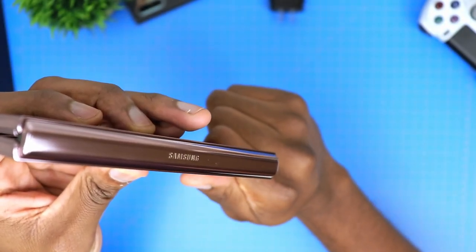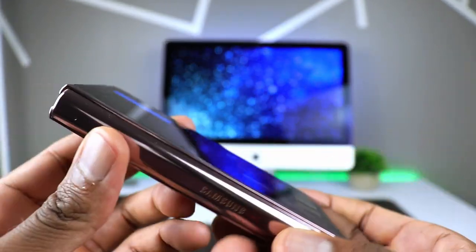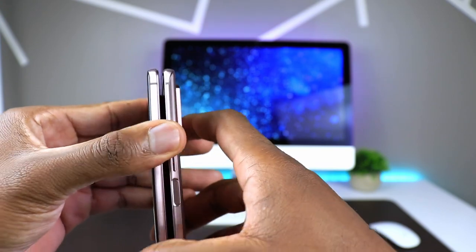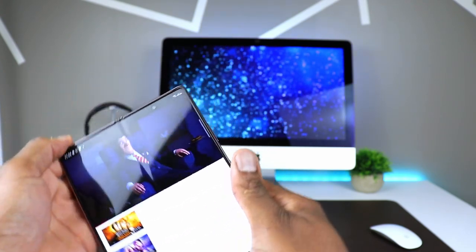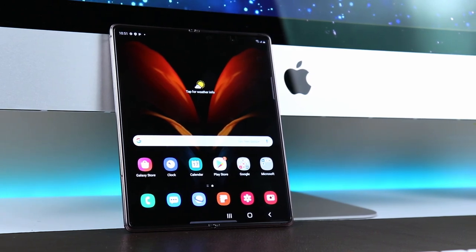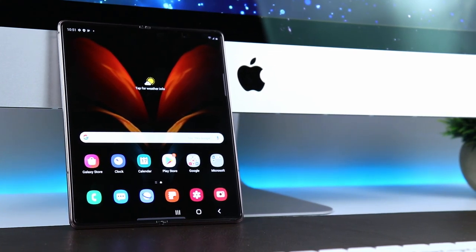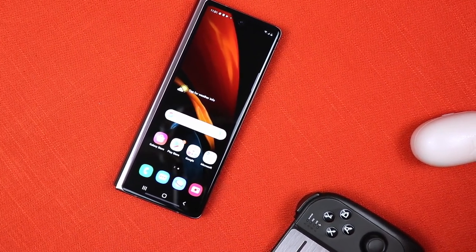Let's fly over some quick specs here. Starting with the front screen, it's a very nice 6.2-inch HD+ AMOLED display with 2260 by 816 resolution, and the refresh rate here is 60Hz, which in my personal opinion is fine for a screen this size. The main screen is a large 7.6-inch Infinity Flex AMOLED display with 2208 by 1768 resolution, and this time around you get variable refresh rate that goes up to 120Hz — it definitely gives you that tablet feel. The phone is packed with 12 gigs of RAM and 256 gigs of internal storage. Unfortunately, it has no option to expand that storage, and for some users that might fill up pretty fast.